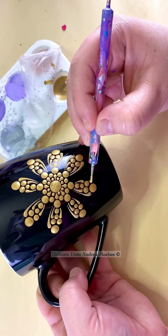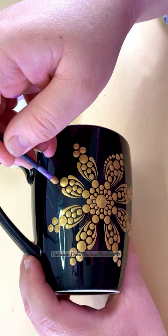It just starts to look like a bunch of random dots. So I've learned to make bigger designs, add swipes to kind of break things up, and to leave some negative space.